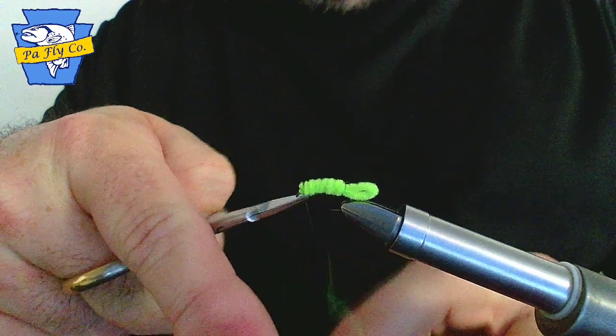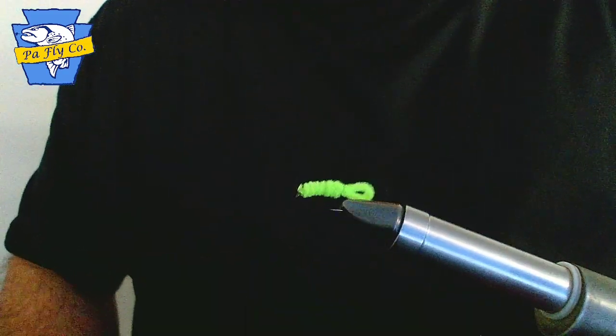Snip off the thread and there you have it — the Green Weenie.